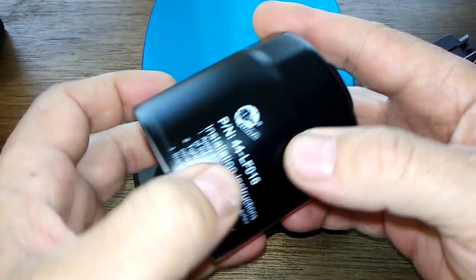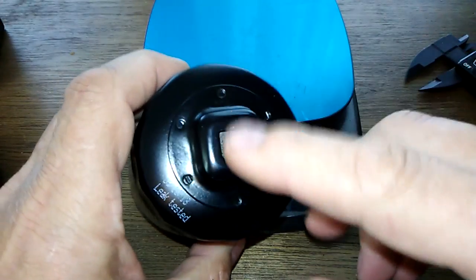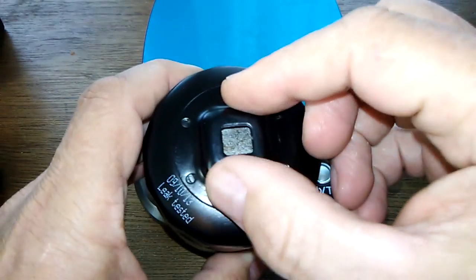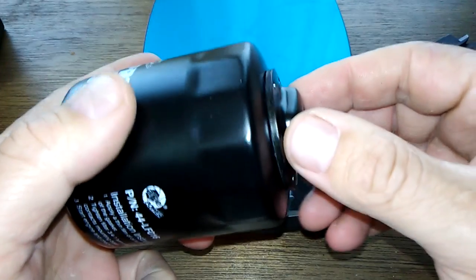The labeling is all printed on — there are no stickers, which is a nice feature. And I really like this grip feature; it makes it a lot easier to get the filter off. They should all have this.